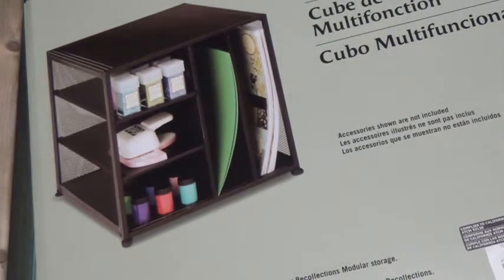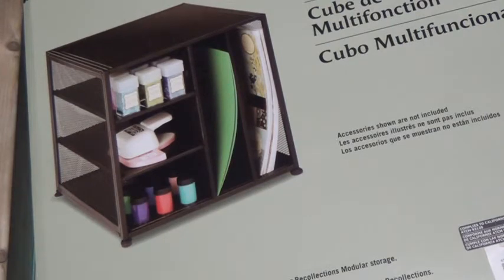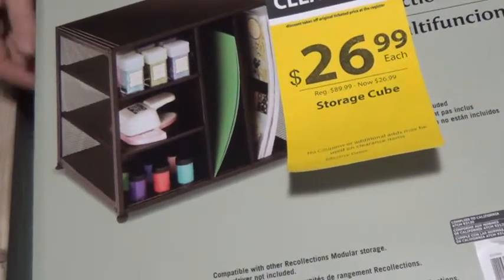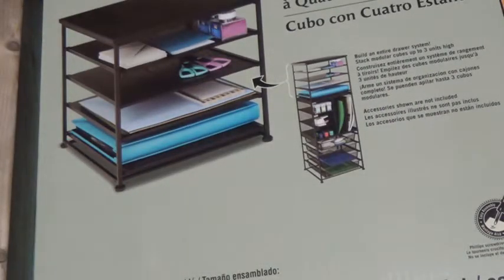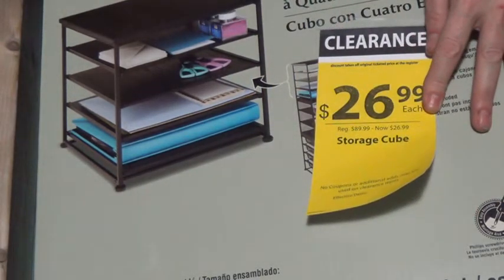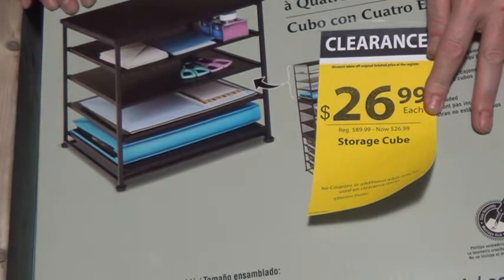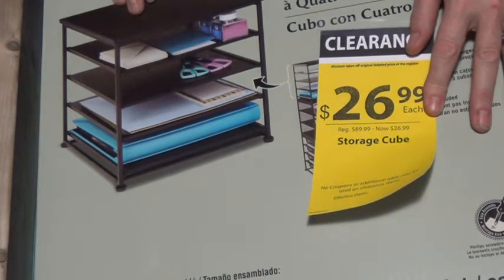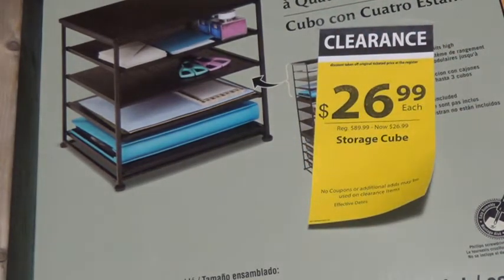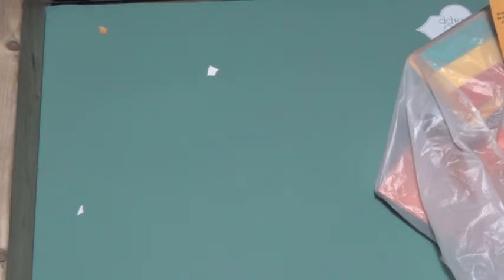The first thing I wanted to show you was from Michaels. It's this nice little cube that has horizontal and vertical shelves. It was $89.99, on sale for $26.99, so I was happy about that. This is to help with more studio organization, which is always a struggle. And then the next thing is a shelving unit, also $26.99 from $89.99, and the previous cube fits on top of this one. They have three units but I was only interested in two, so I just got the two to put on top of my filing cabinet.